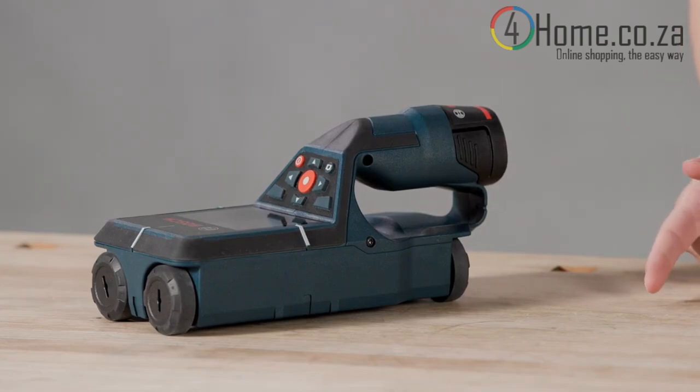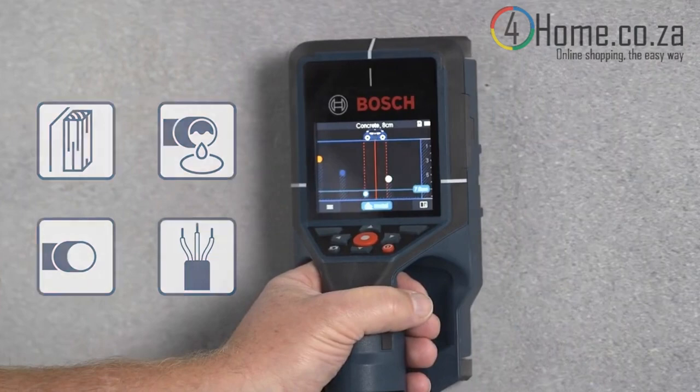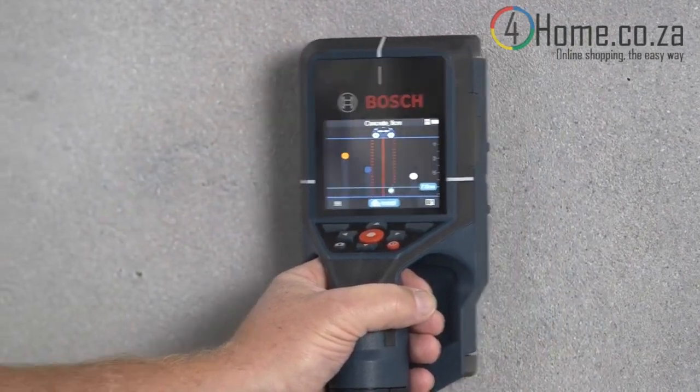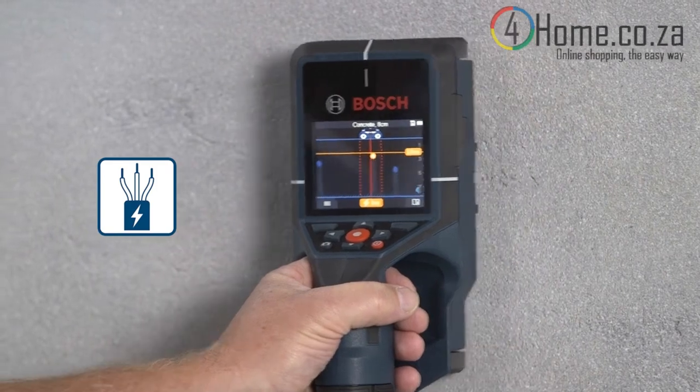Have you ever wondered how the device gets to its measuring results? There's Bosch radar technology which locates all the objects in the wall. Once an object is located, two other sensors jump in and they classify the found object — saying, for example, if it is metal or non-metal.